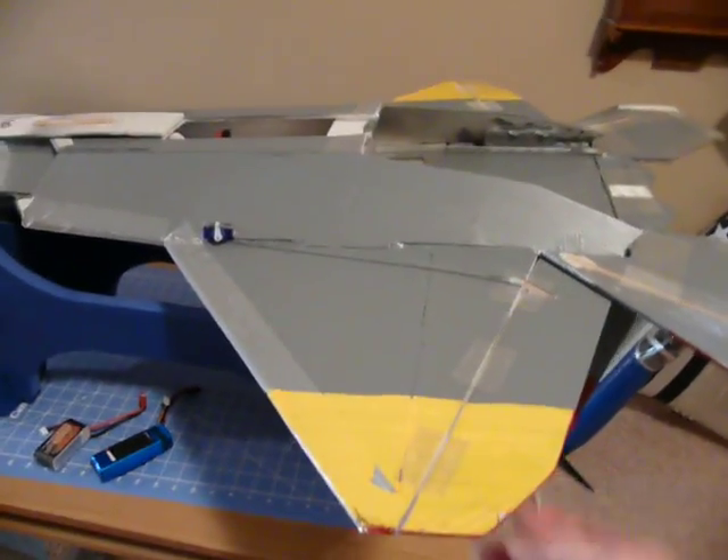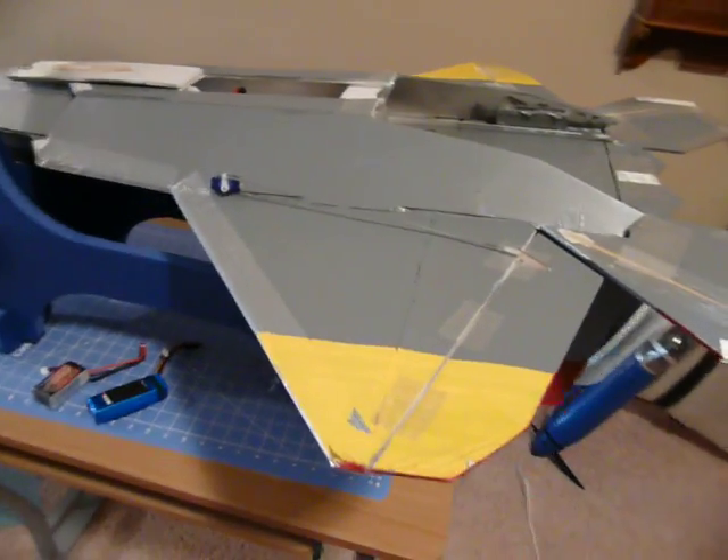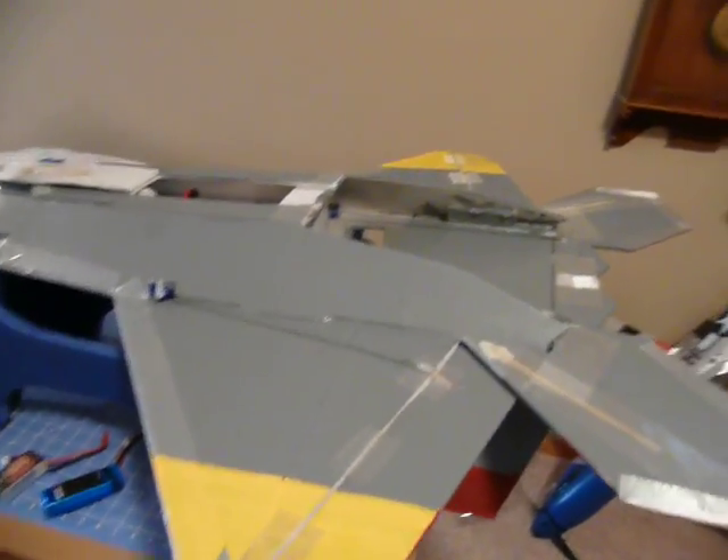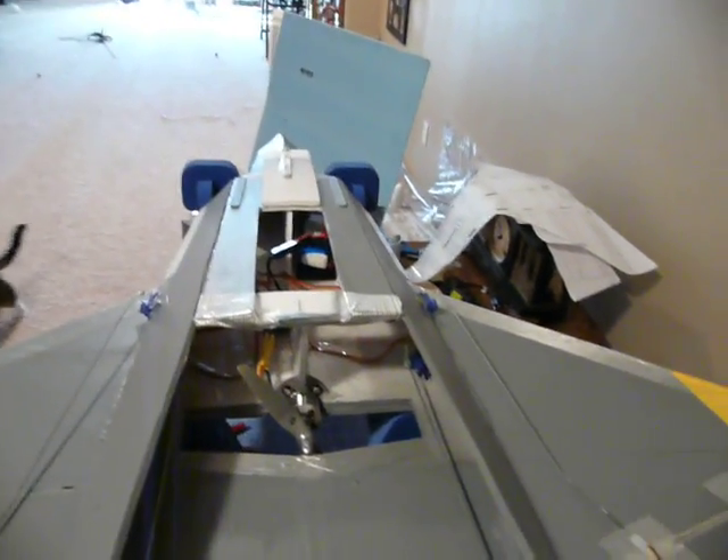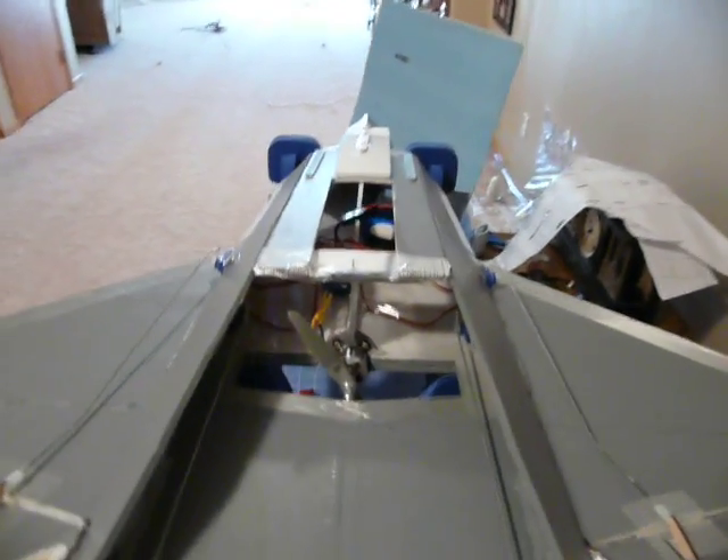I just used some acrylic Hobby Paint for adding some color, which actually is not necessary, because when this thing flies it looks about twice the size of what it does just sitting here.